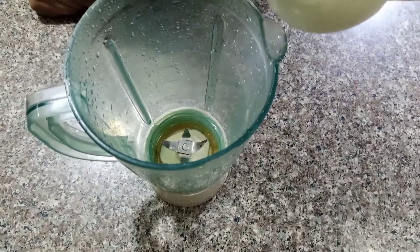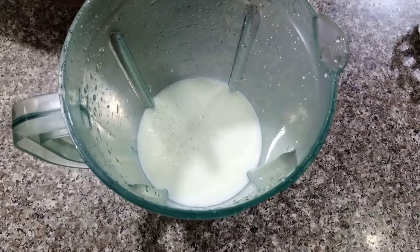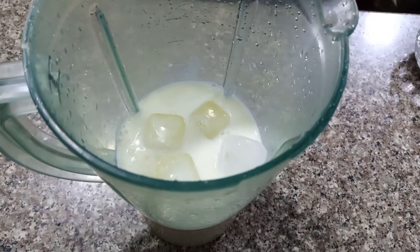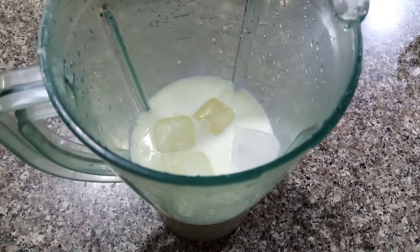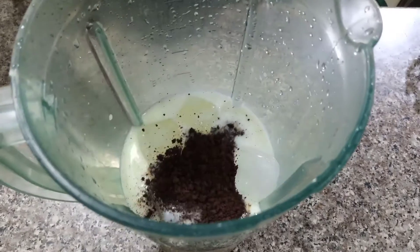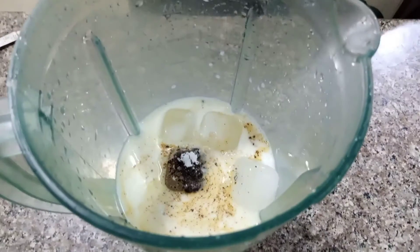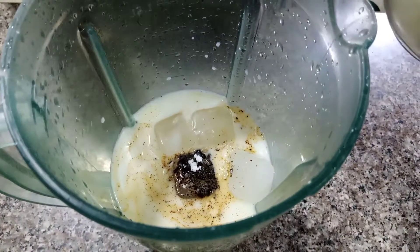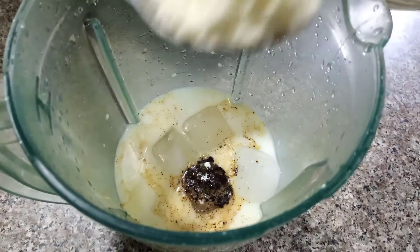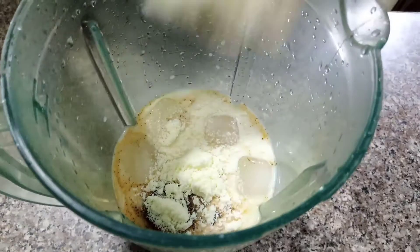Now we will add two glasses of milk in the blender. The milk should be very cold because our coffee will become very fluffy. We will add 3 to 4 ice cubes. And I forgot to tell you that one of the main ingredients is milk powder. We will add two tablespoons of milk powder in the blender.